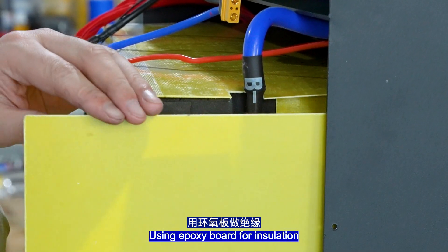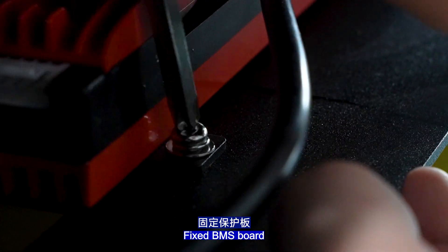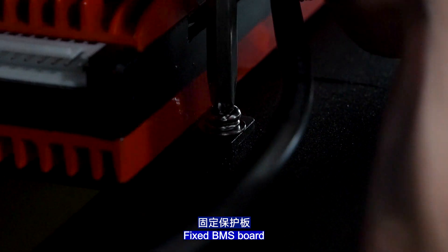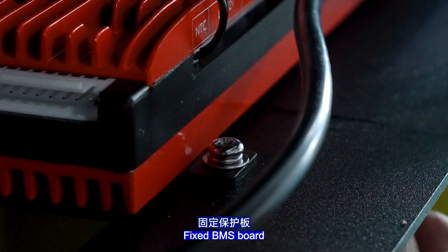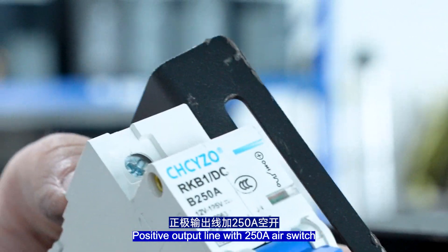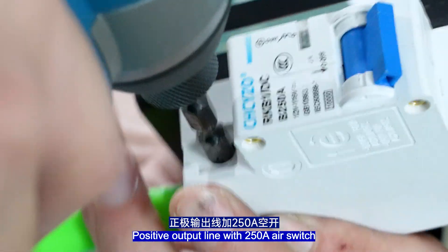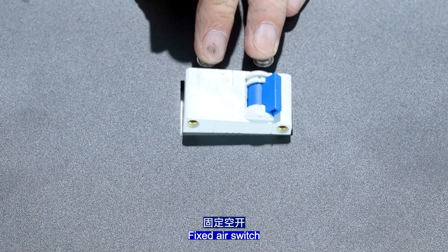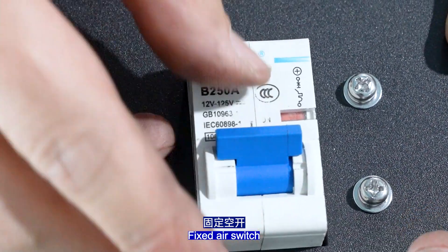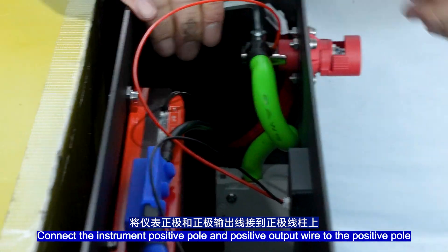Fix the BMS port. The positive output line uses a 250A air switch. Fix the air switch. Connect the instrument port P-pole to the output wire at the P-pole terminal.